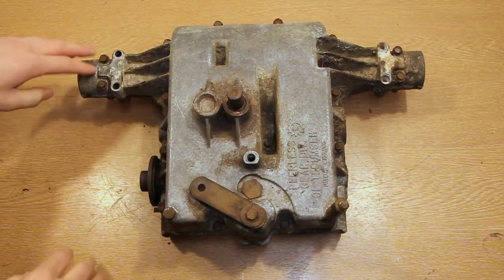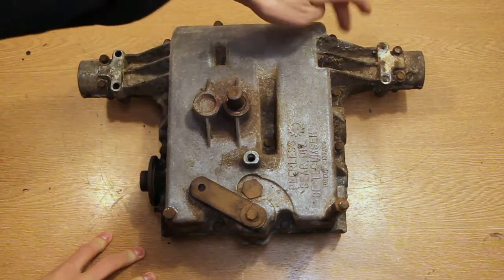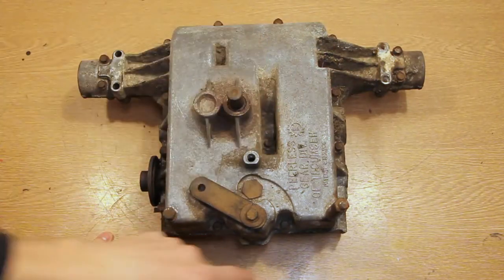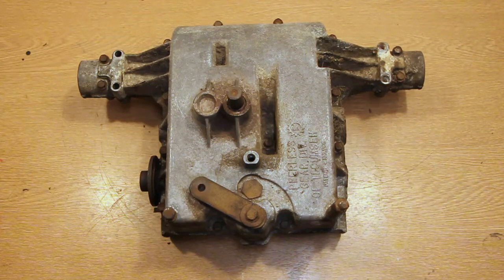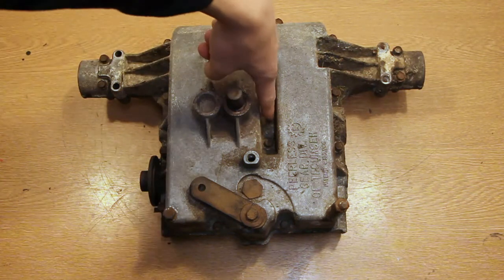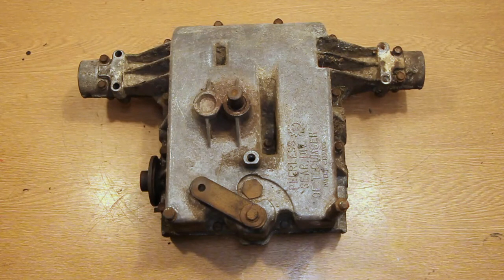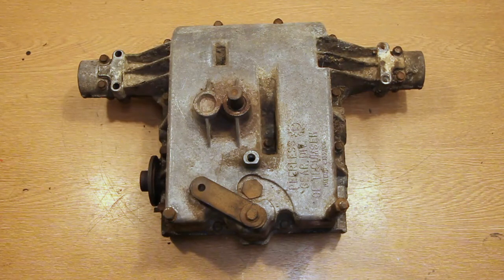All I'm going to do is remove every bolt which runs around the side here. There's one in the centre there and they're around the front as well. If you are taking one of these apart, make sure you remove every single bolt. If it just will not open and you think you've removed every single bolt, double check - especially the one in the middle. The last thing you want to be doing is putting a chisel in the side and hammering it and cracking the case.